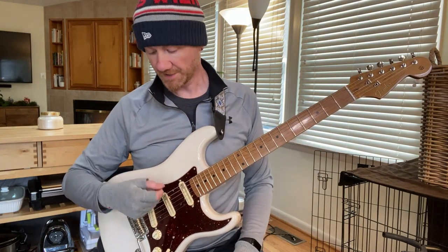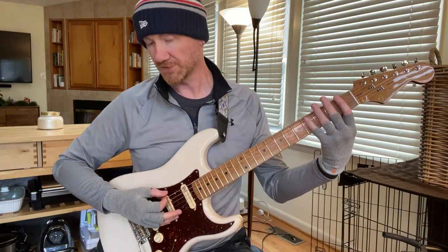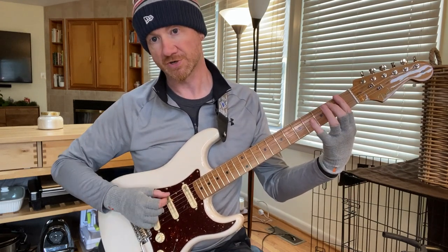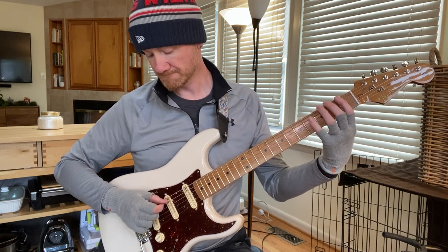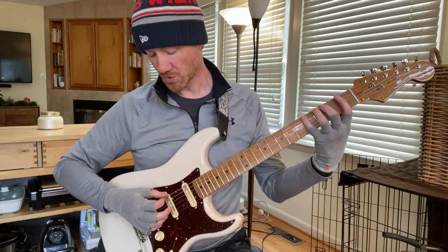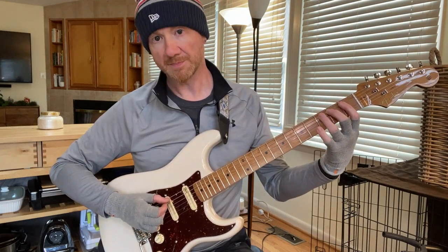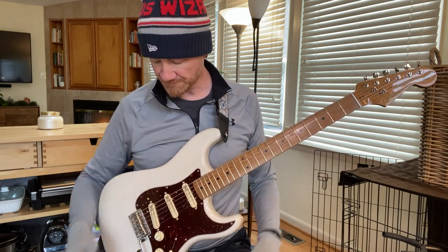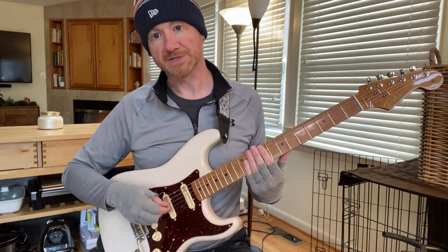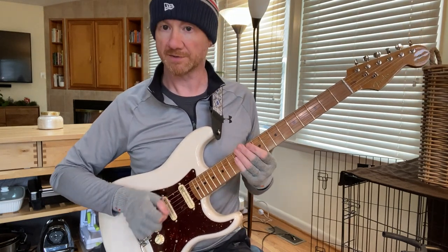I think I started with just downstrokes — you can do a variety of different things. Especially if you're just starting out, you could do just downstrokes, or you can alternate. Once alternate picking starts to feel natural, I would focus on alternate picking.